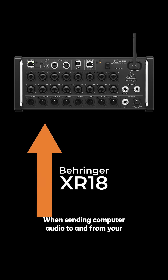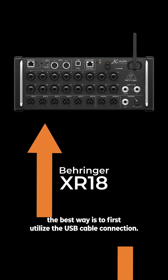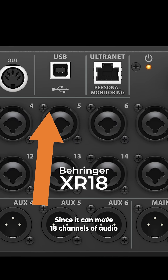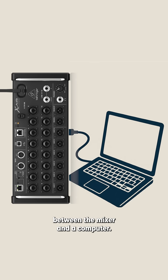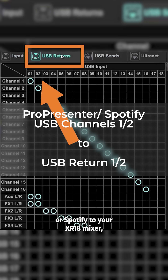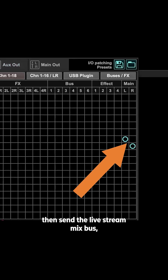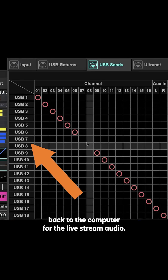When sending computer audio to and from your Behringer XR18, the best way is to first utilize the USB cable connection, since it can move 18 channels of audio between the mixer and a computer. This is called USB playback channels. Send audio from ProPresenter or Spotify to your XR18 mixer, then send the live stream mix bus or house main left/right mix back to the computer for the live stream audio.